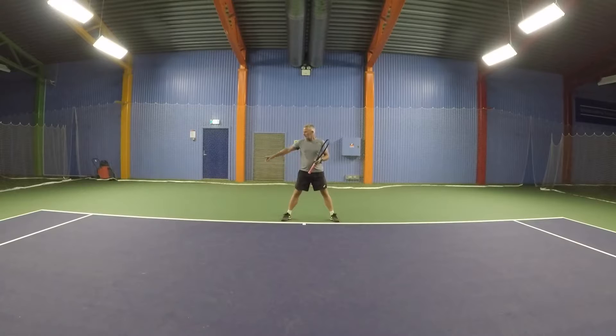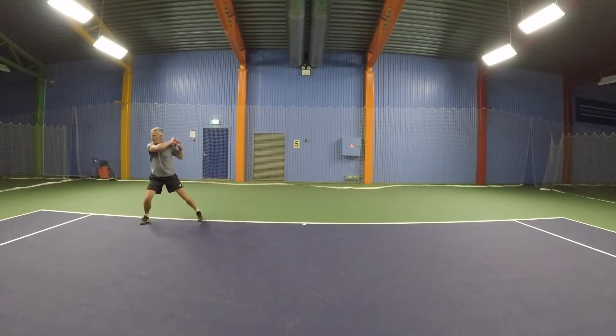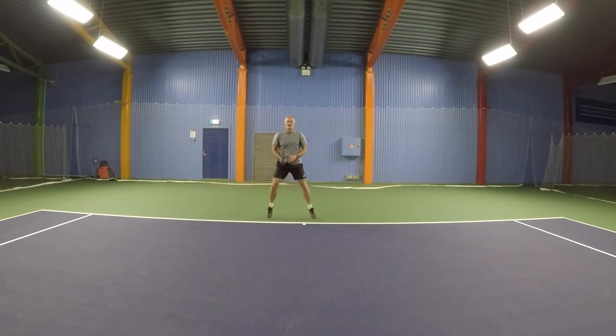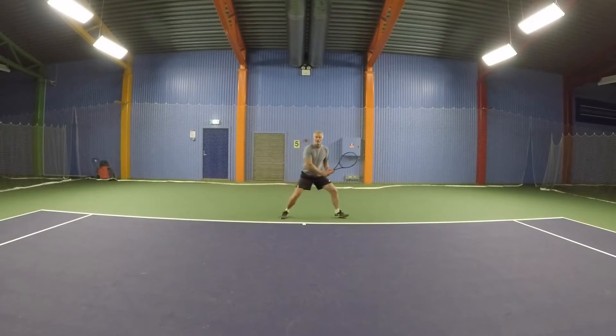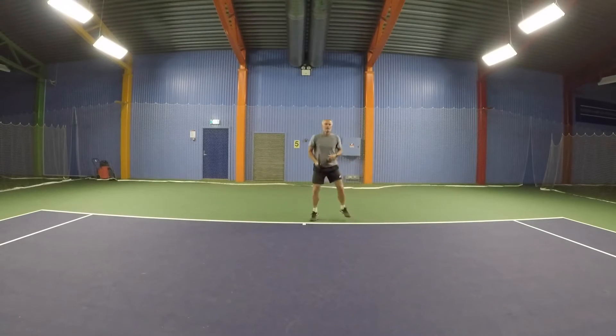If you're going lateral, out to the side, you do the rhythmic steps out, so it's going to look something like that. Out of the split step, you do a rhythmic step, you step in, hit the ball, bring out the foot, cross over, recover. The rhythmic steps out, hit the ball, foot around, cross over, recover.